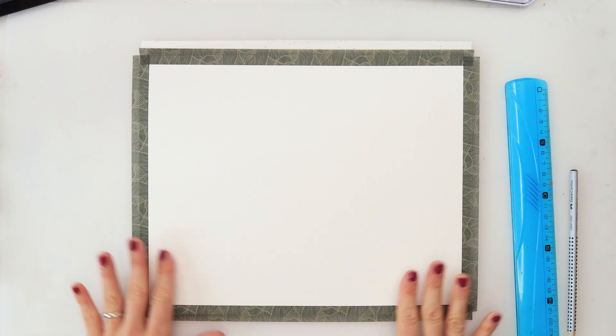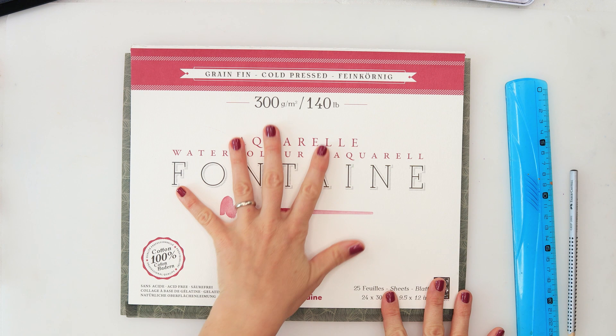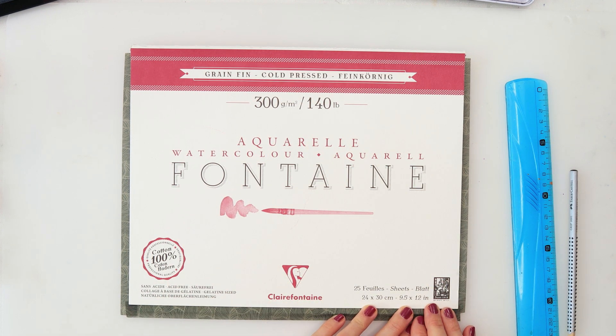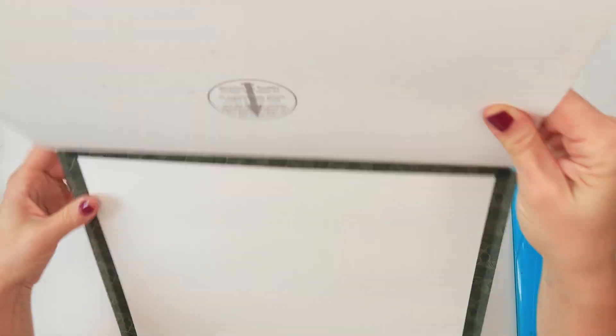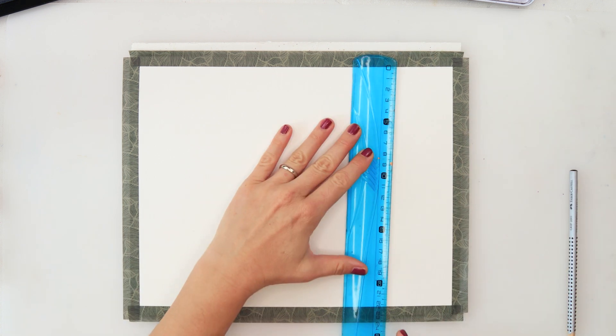Hey everyone and welcome to my channel! For today I've prepared a misty fall painting. I will be using Clairefontaine watercolor paper — 300 gsm or 140 pounds cold press, 24 by 30 centimeters or nine and a half by 12 inches, also 100% cotton.